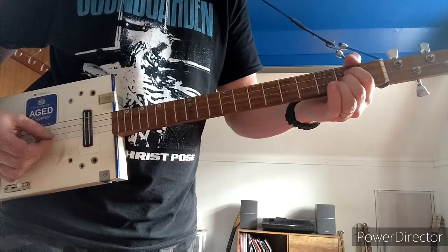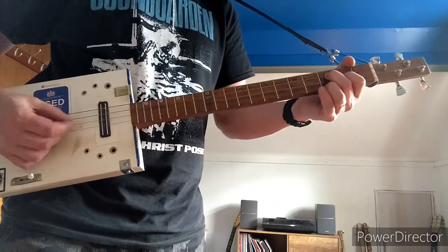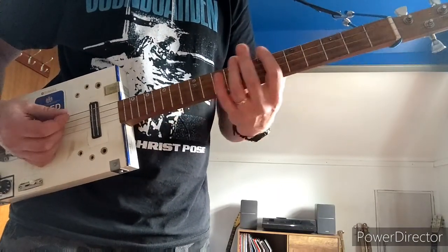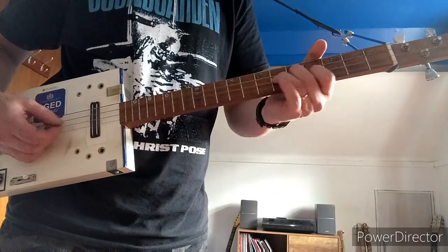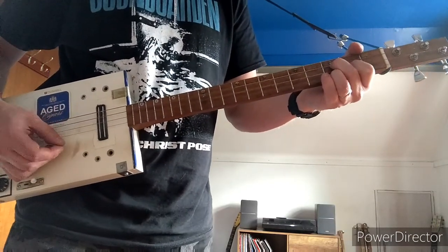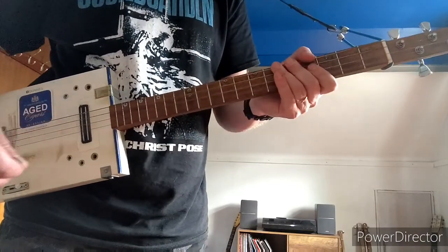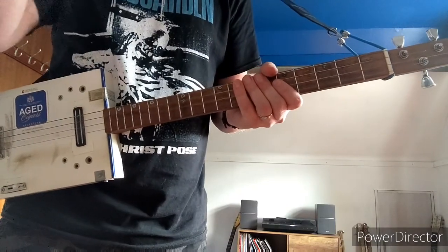Then you go back to the 2nd fret of both strings, and for the last one you have to go back to that very first clean riff. Those parts will keep repeating through the song.